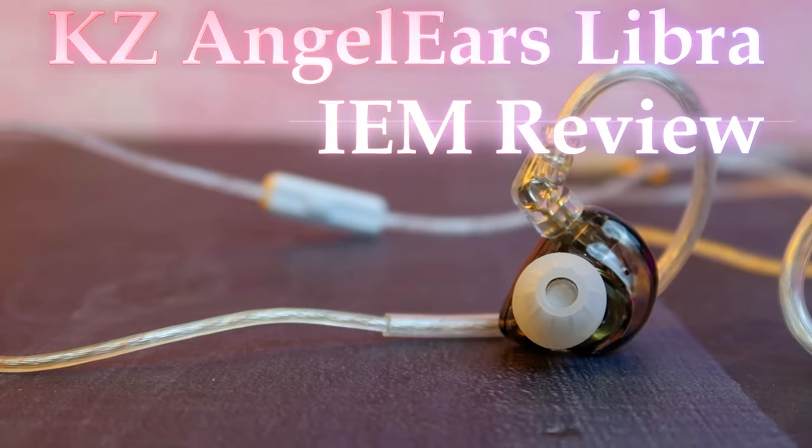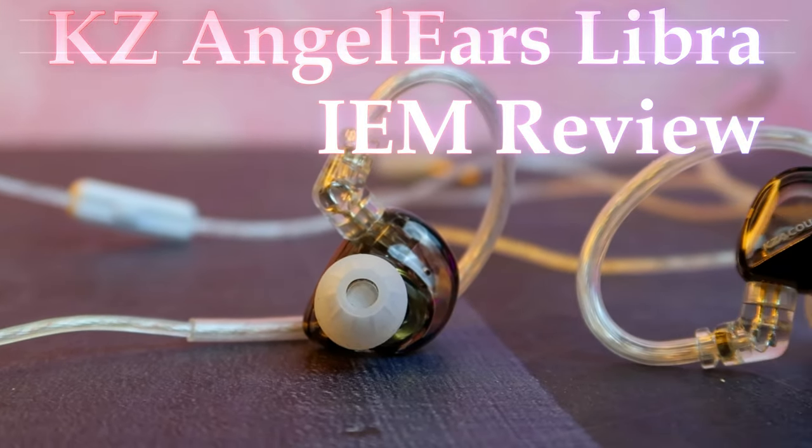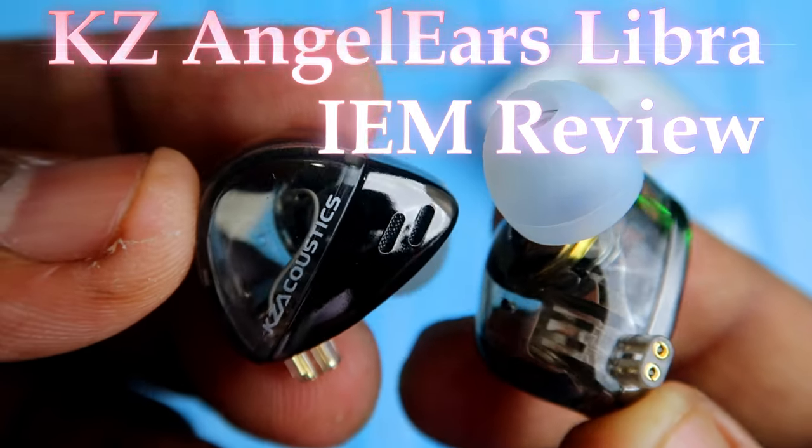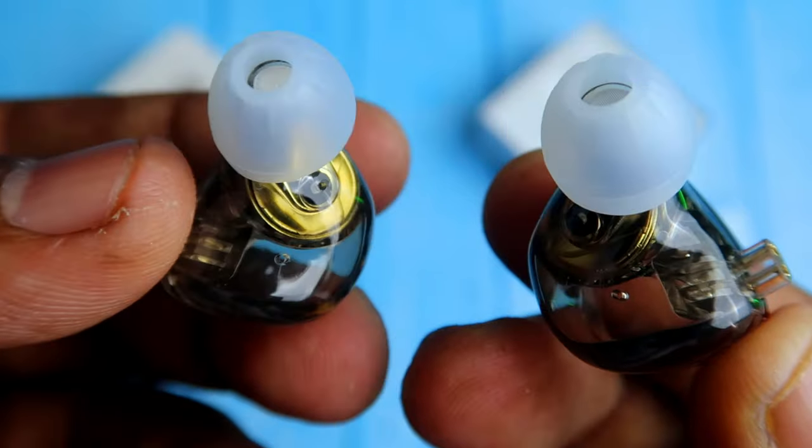Hey guys, welcome back to our channel. In this video, I am going to share the review of this KZ Angel ES Libra IEM. I am using this IEM for some time now, and based on my experience, I will share this review.